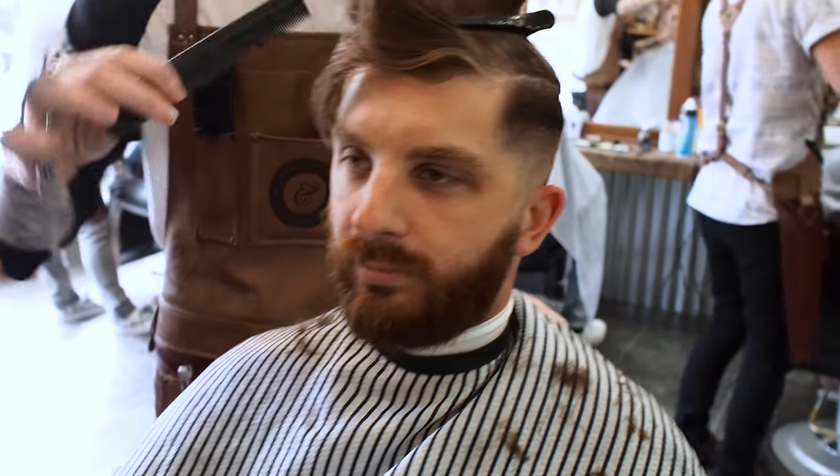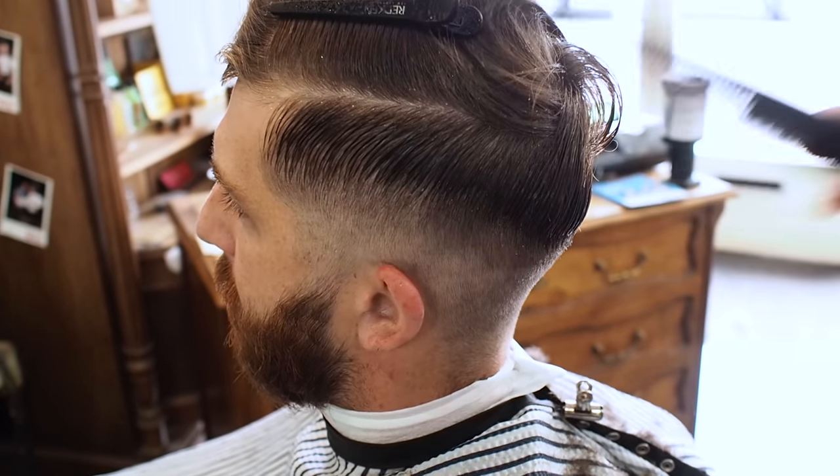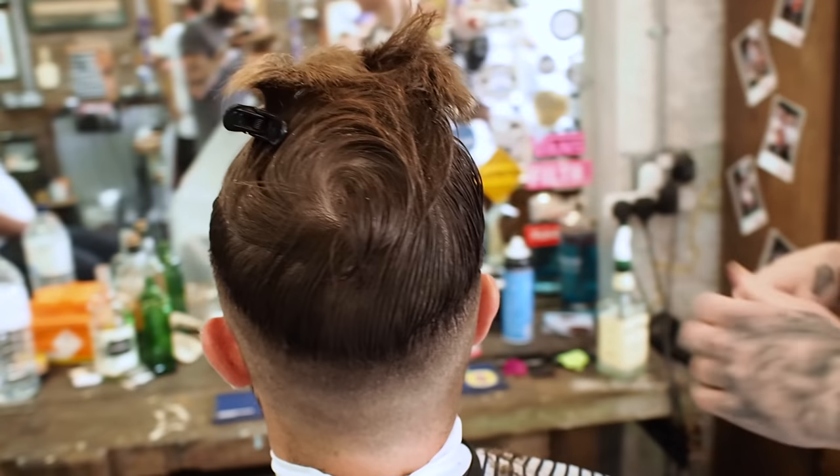So what I'm left with now is like the longest part of the fade — this weight line around here. So I'm just going to go in with the scissors, doing scissor over comb and just blending my way out.